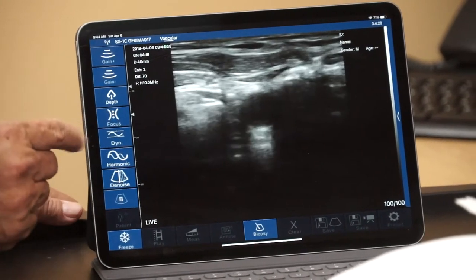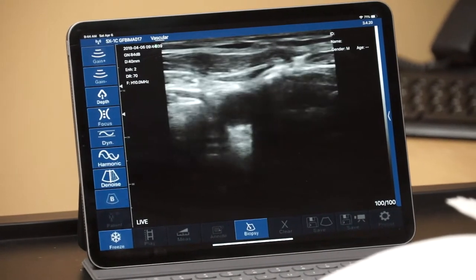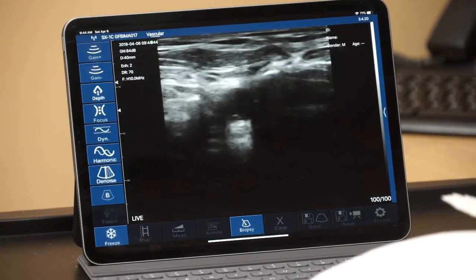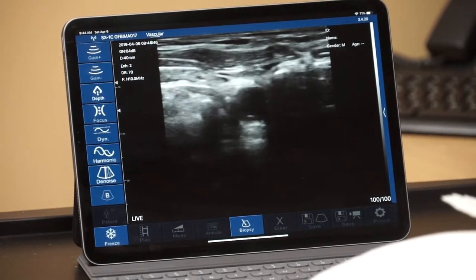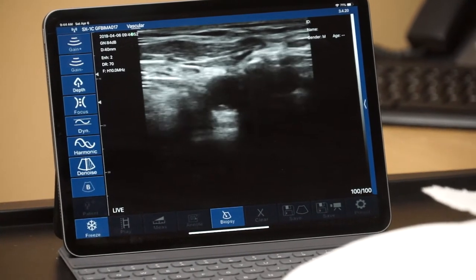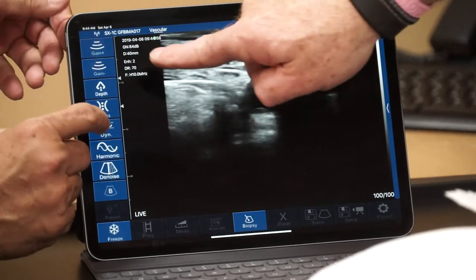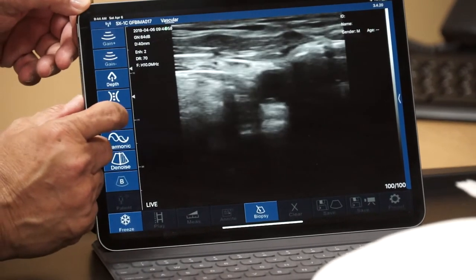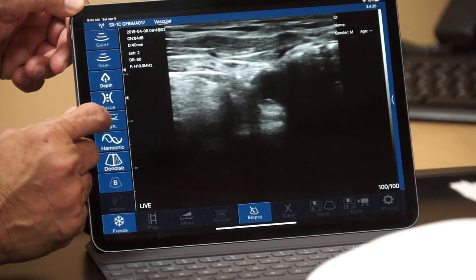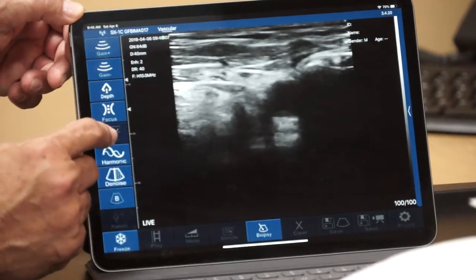The next button is labeled DYN, which stands for dynamic range. If gain is considered the contrast of the picture, dynamic range is considered the brightness. Dr. Garcia will cycle through it. The letters DR on the screen currently show the number 70 — this is a ratio in the world of ultrasonic signals, so there are no units — and it will cycle from 40 up to 110.